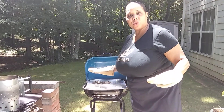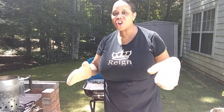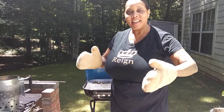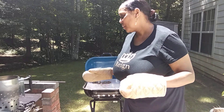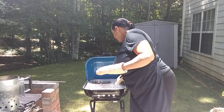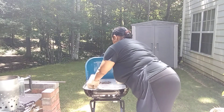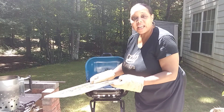The grill's great and as far as the chimney starter — love it. All of my years I never used one before and I think I will always use one.